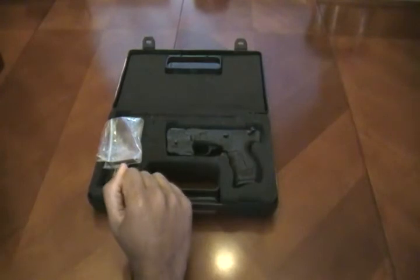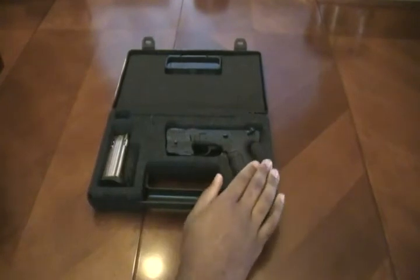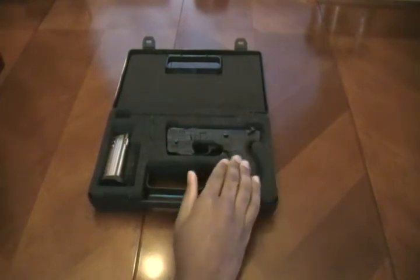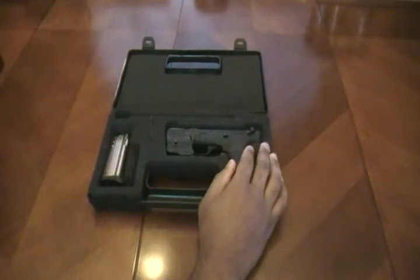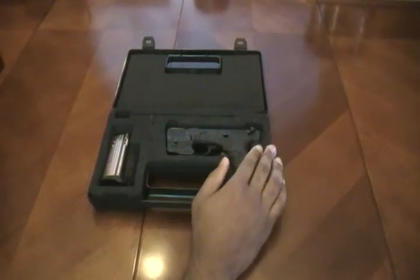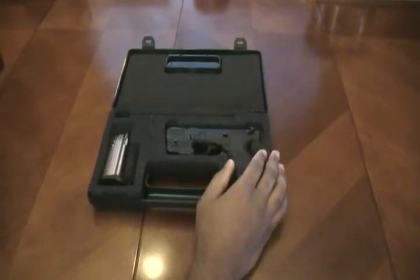I truly enjoy this weapon — I think it's one of the most fun, entertaining 22s on the market. It gives you a good feel, it's very small, and it gives you a lot of good practice for concealed carry. One downfall, which does go away in time, is that it is very ammunition sensitive. You have to fire the good stuff in this — anything under 1,200 feet per second is going to cause a lot of malfunctions in your first 300 rounds. But if you stick to good high-performance ammunition, after about 300 to 400 rounds this thing pretty much eats anything you feed it.